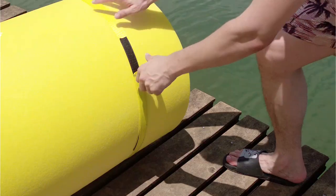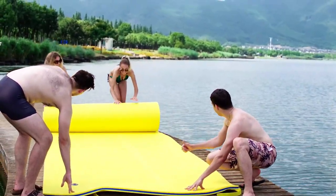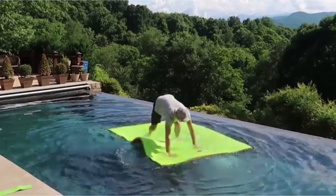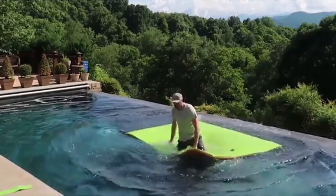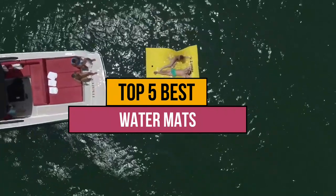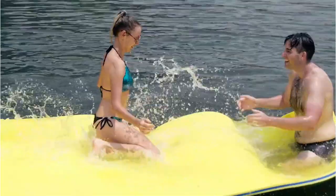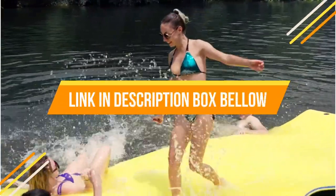Hi, this is Olivia and today I am going to talk about the best water mats. Water mat alternatives provide a safe and comfortable surface to stand on while in the water, whether for lounging, fishing, or other activities. They are an essential item for those who spend a lot of time on the water. Today's video is about the top 5 best water mats available in the market. If you want to know the price and more information about the products mentioned in this video, you may check the link in the description box below.